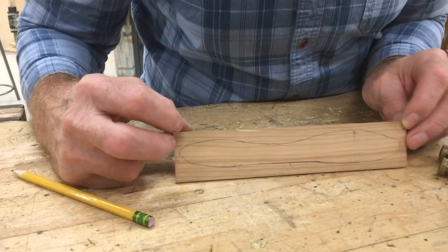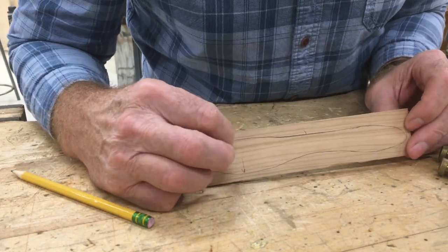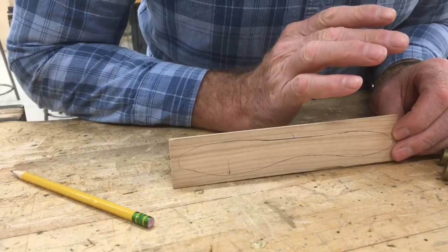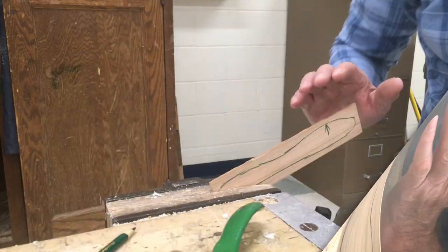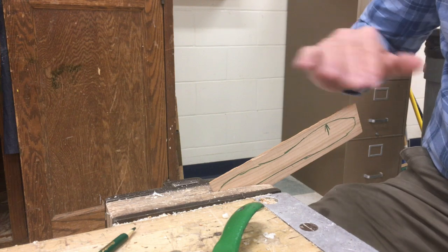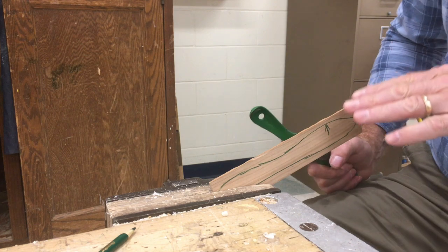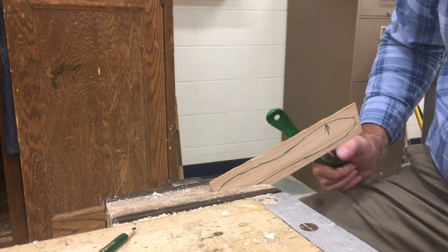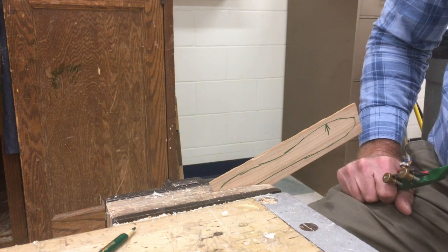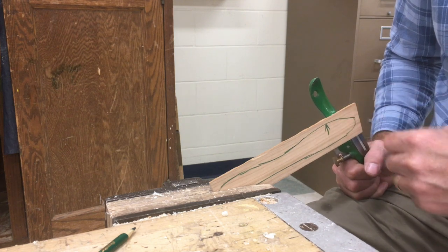The same thing, even though it's not as big a hill, would be here, and then on the other side, here and here. I'll put the butter knife blank into the vise — I've darkened it in so you can see it in the video, but a regular pencil is fine to mark it with. When you're shaping it with the spokeshave, remember we talked about the top of the hill — we want to cut downhill and downhill.